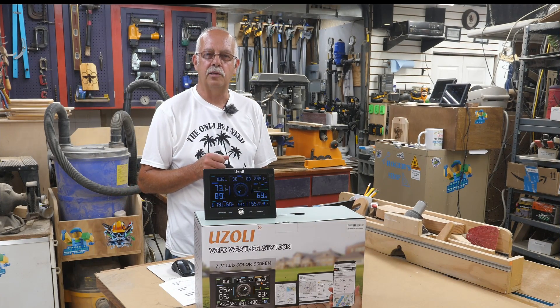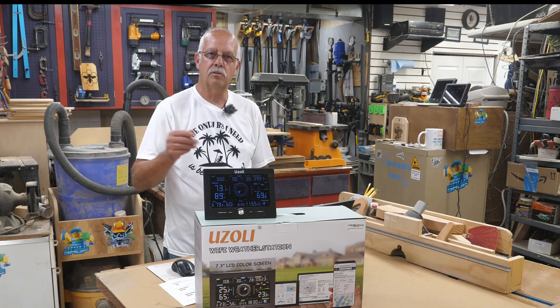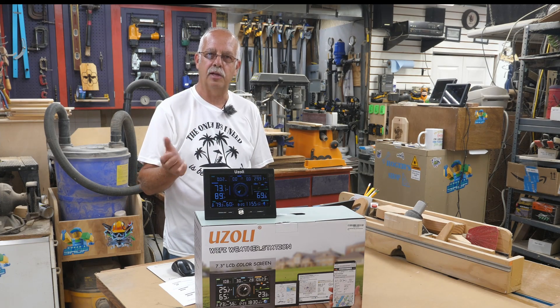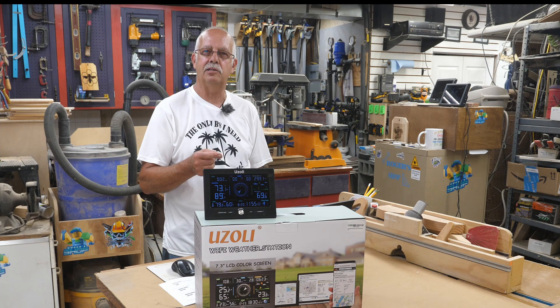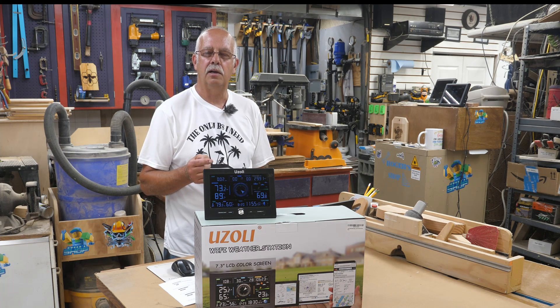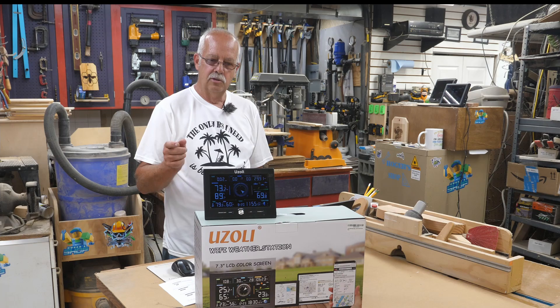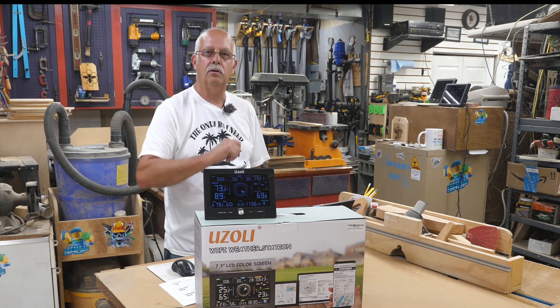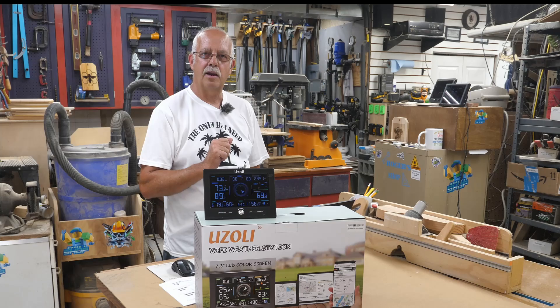Had a humdinger of a storm a few days ago that took my Uzzoli weather station and smashed it to smithereens — a very large tree branch came down on it. I needed to replace it, so I'm using the FT-0367 right here. I'm going to talk about it coming up.